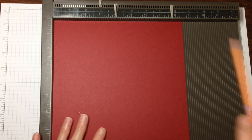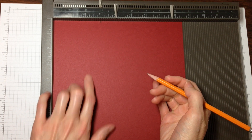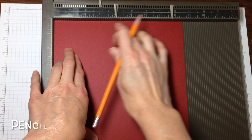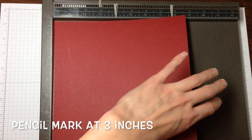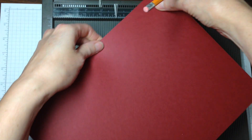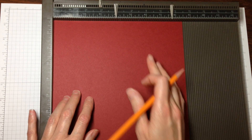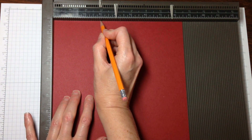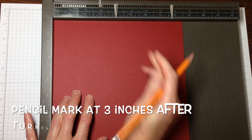So we're going to start with the eight and a half by eleven piece of cherry cobbler — I'm going to change the color up because my real red's gone. I'm going to use a pencil and mark it at three on the eight and a half by eleven side. I'm going to flip it over 180 degrees so the opposite eight and a half by eleven side is up against the scoreboard and mark it at three there.